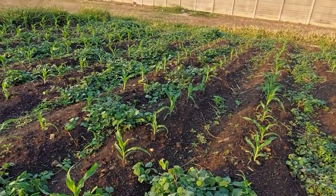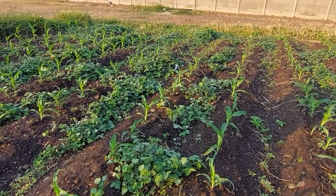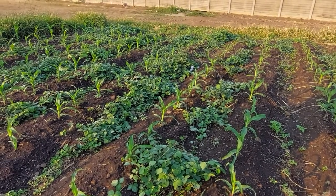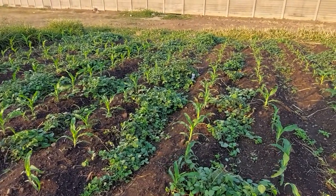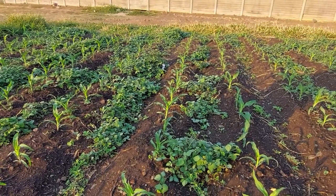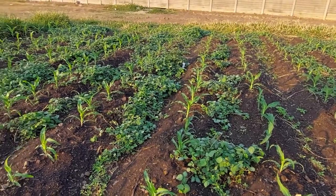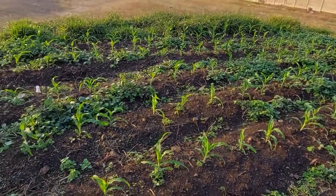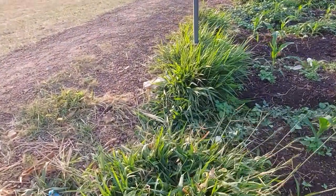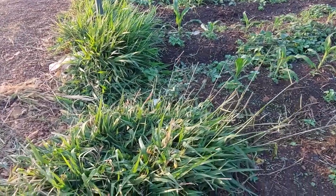The Desmodium produces a volatile compound that repels the fall armyworm moth. So the moth flies into the maize, smells the volatile chemical from the Desmodium, and then flies out of the plot to the Brecaria grass, where the Brecaria has a very strong attractant for the moth. So the moth lays the eggs on the Brecaria.